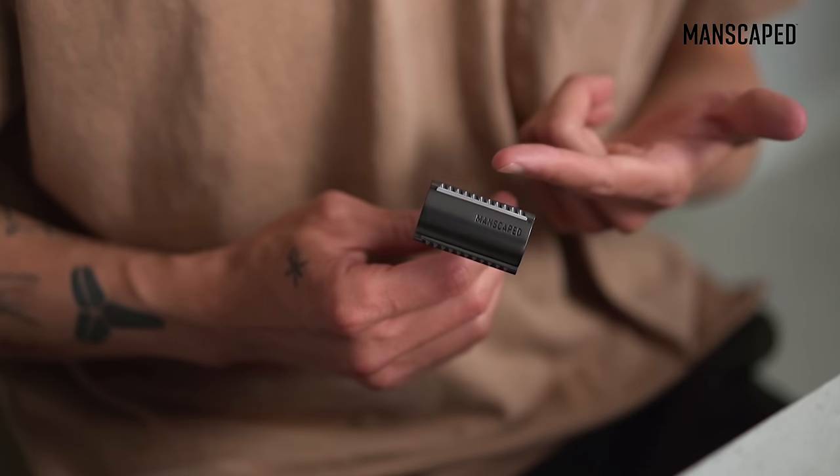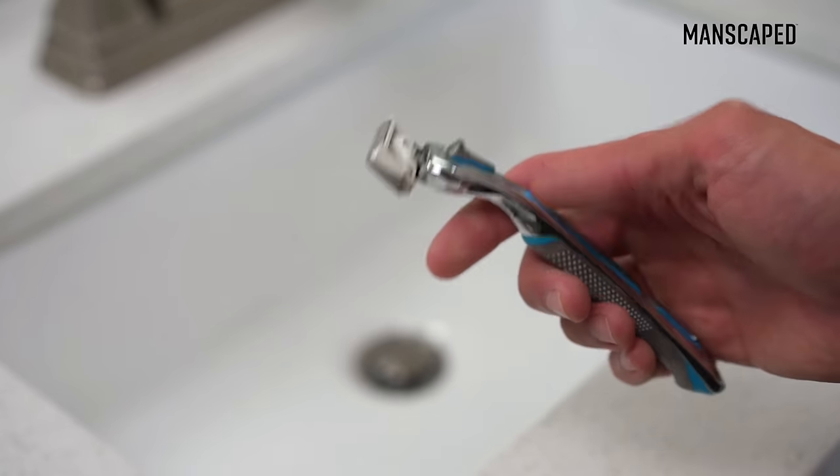When it comes to skincare, the main goal should always be as less friction as possible. By using a single blade, this is going to reduce the friction immensely, opposed to using a razor that has four, five, or even six blades — that's just going to jack you up. This is because friction leads to irritation.